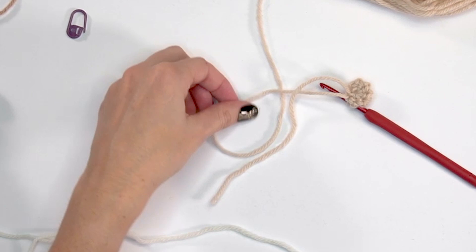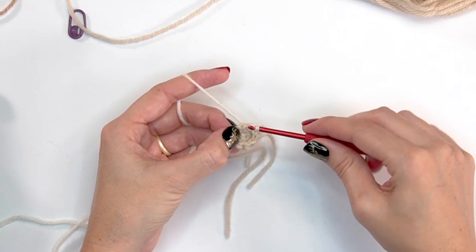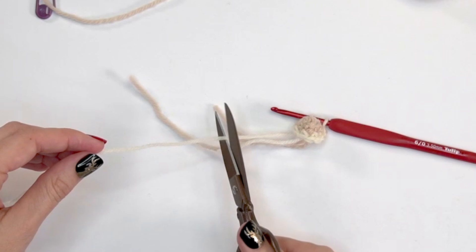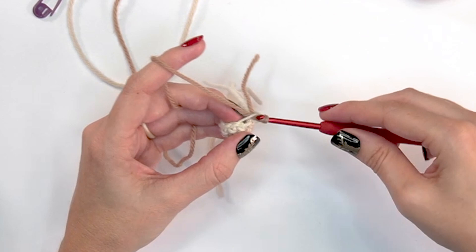For round three, change colors for the doe arm detail: fasten off the Oyster Heather and join with white, then simply single crochet into each stitch around. For round four, fasten off the white, join with the Almond color, and work round four by single crocheting in the back loops only — eight stitches in back loops only.